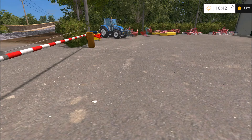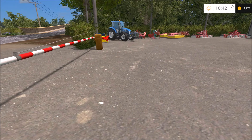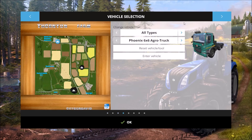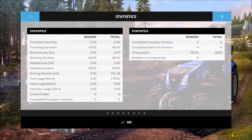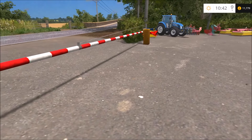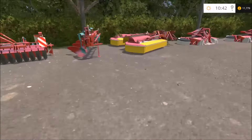Hey guys and welcome to part two of my 1000 subscriber special. In today's episode on Thornton Farm we are going to be doing a bit of mowing at the castle. They rejected us last time and thought it didn't need doing, but they've called us back again — it's a bit quieter now and they'd like it done.